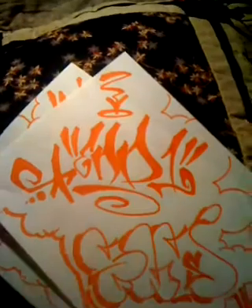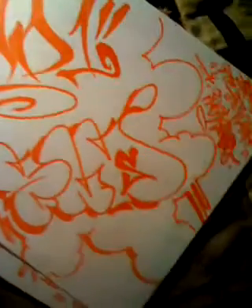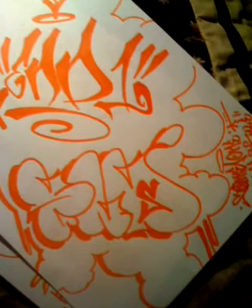I just uploaded the last video and figured I might as well record the other one. Here it is — your hand style request. I also did a throw up for you. You guys were the first two people to ask for one, so I just gave you guys your throw ups.